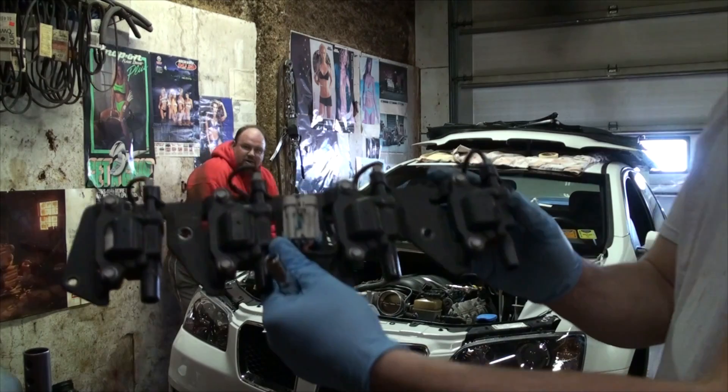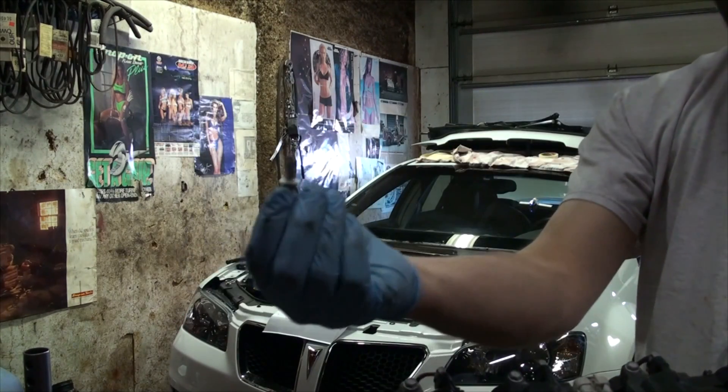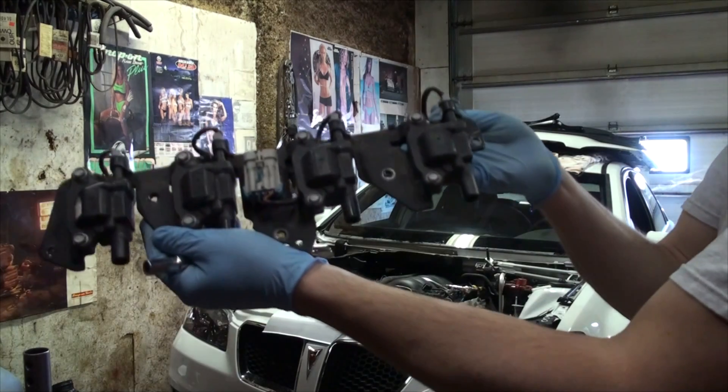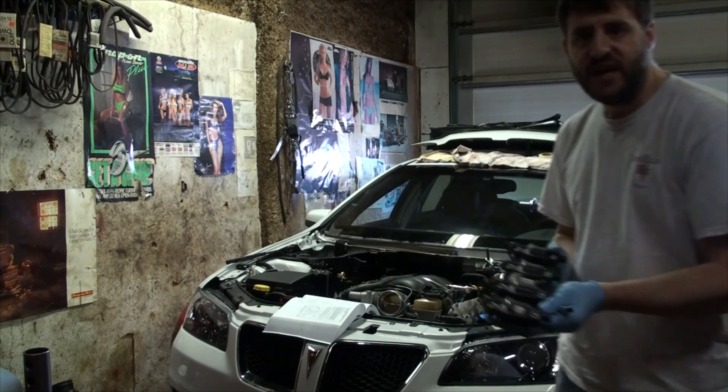This is the entire coil bracket — it's held in with five studs. You just back all five of those out and the whole thing comes out as one piece. I'll do the same on the other side and we'll move on to fuel injection.